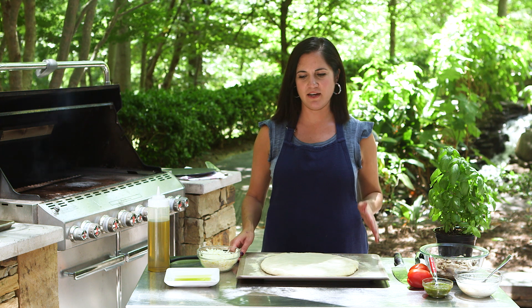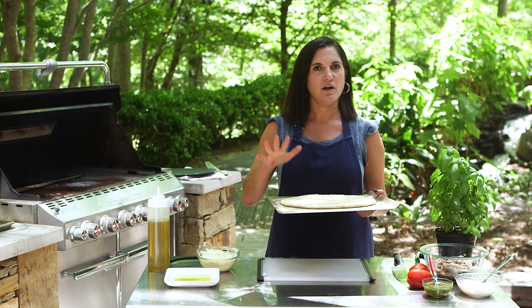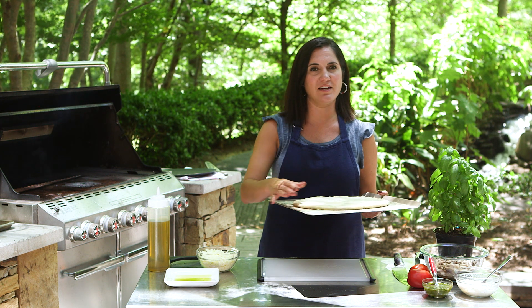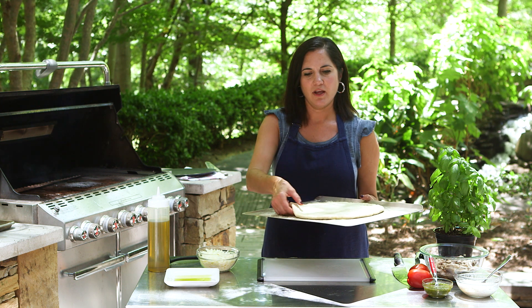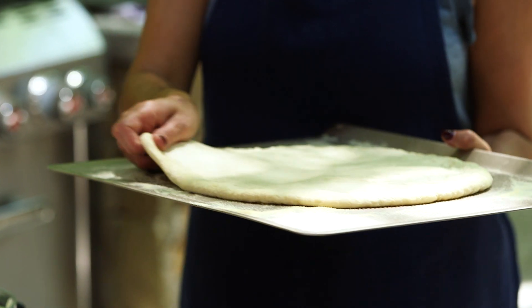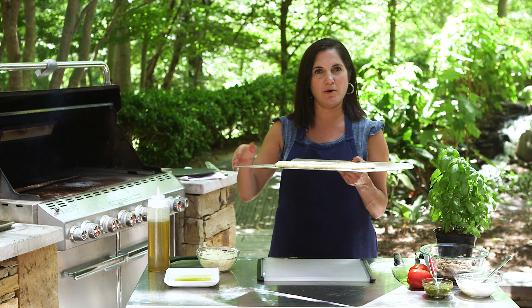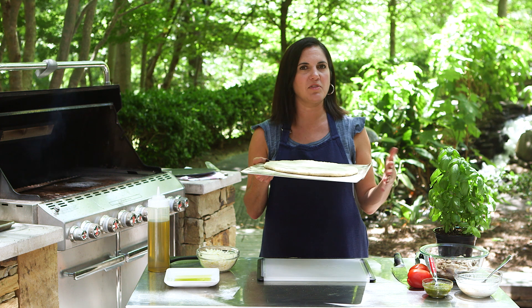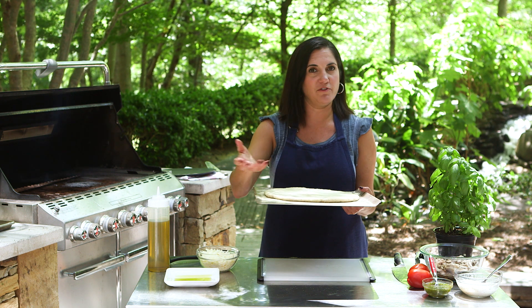Next, you have to create a situation that makes it easy to transfer your dough from your prep area to the grill. The best way to do that is to use semolina flour or cornmeal — that's going to keep it nice and dry on the bottom and keep it from sticking to your pan. Also, use a cookie sheet that does not have a rim on it so the dough can slide off. This will mimic the same thing as a pizza peel, so if you have a pizza peel, feel free to use that.